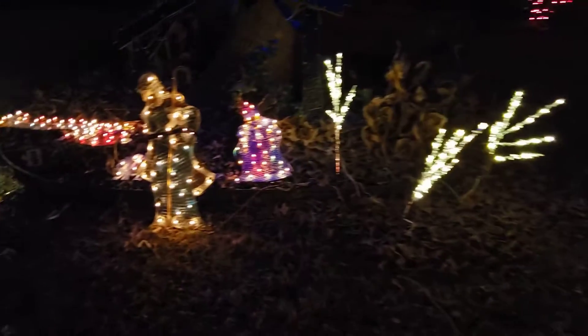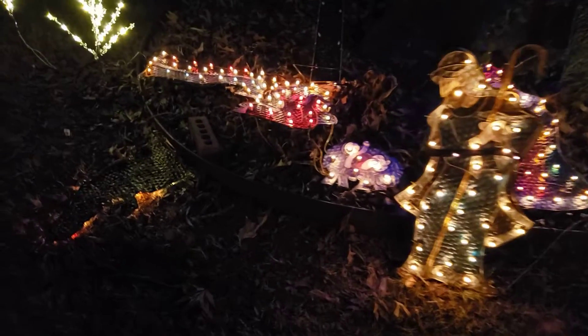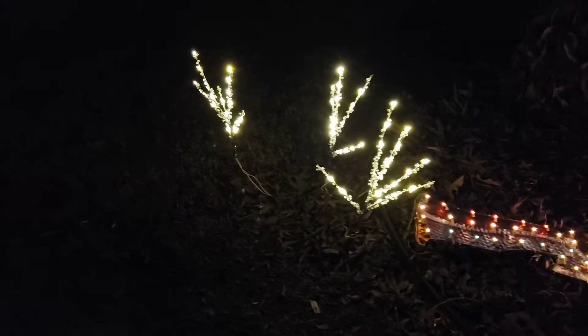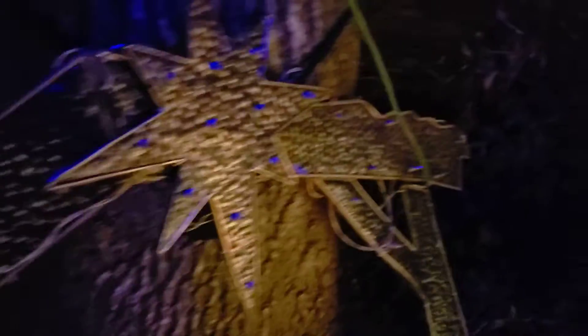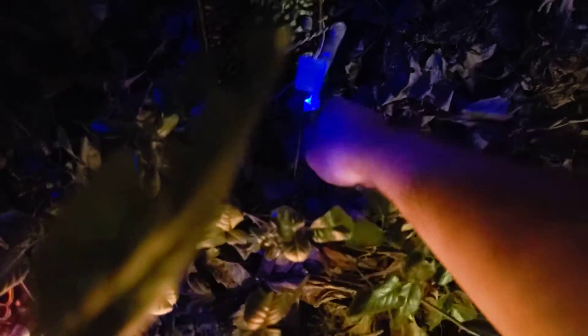Let's go over here to the nativity scene — one of them is not working right now. The wind just knocked these over. Oh, no wonder it's not working — it came unplugged! Christmas Eve is throwing us a curveball this year, but that's okay, we'll make it through.